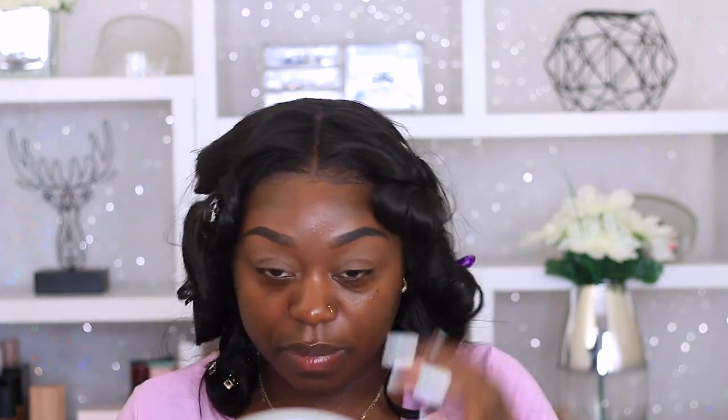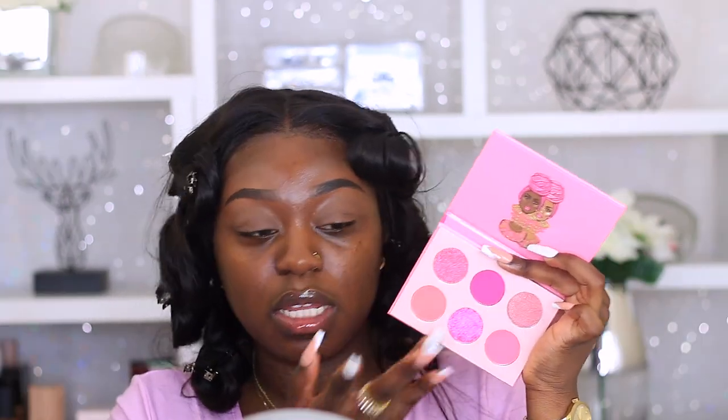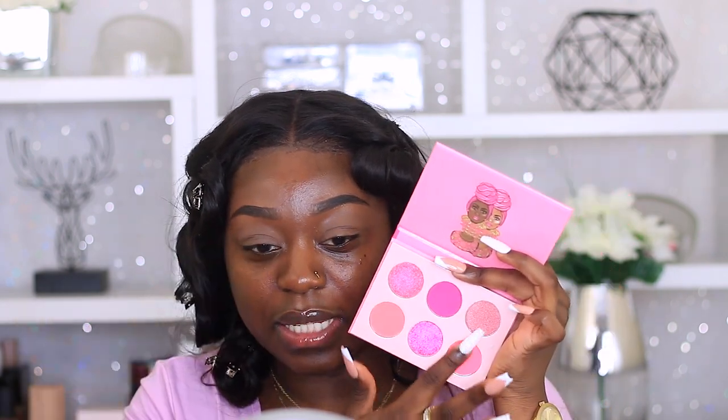Next thing to do is find an eyeshadow palette. I am useless and didn't come prepared, so hold on while I go find one. This just got delivered to me last week - it's the Judas Place mini palettes. This is the Sweet Pink palette by Judas Place. Oh, pretty! Let me just swatch it for you guys. Those are some shimmers - oh, let's get some matte in there too.